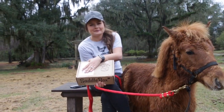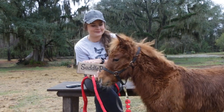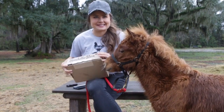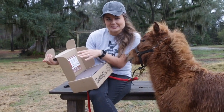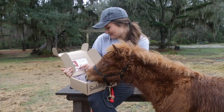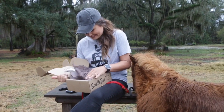Rory did receive his very first happy mail. Thank you so much to Saddlebox for sending this. We're going to go ahead and open it up for him — he is super excited — and see what's in this box. With every Saddlebox, the proceeds go towards helping a horse in need. Rory's excited, so we're going to go ahead and see what we've got in here.